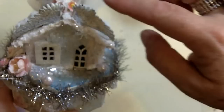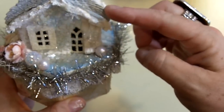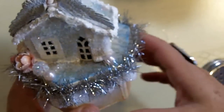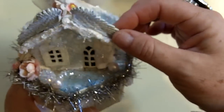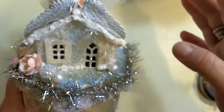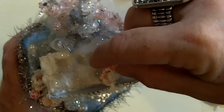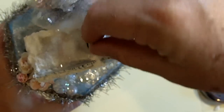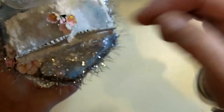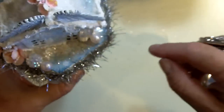These here are Tim Holtz adornments — little wings — and I'm almost out of them, so I've got to get more, because angel feathers, where would I be without my wings. I put some white paint on those. I still haven't done the chimney yet, so I just put a couple of little forget-me-nots in there; I'm not quite sure what I'm doing with that yet.